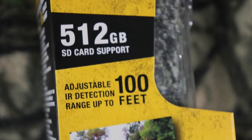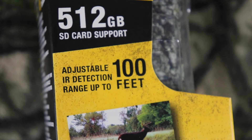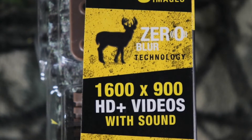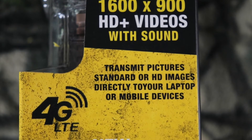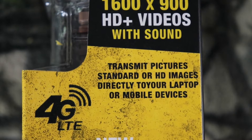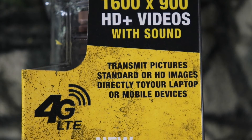We have 512 GB SD card support and adjustable IR detector range up to 100 feet. Multi shots, update images, zero blur technology. We have transmit pictures — standard or HD images — directly to your laptop or your mobile device.